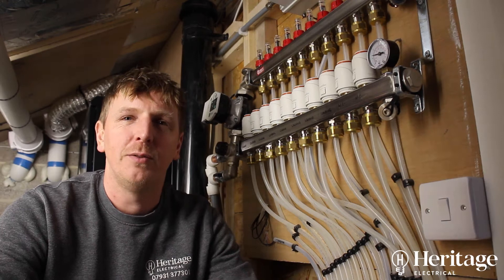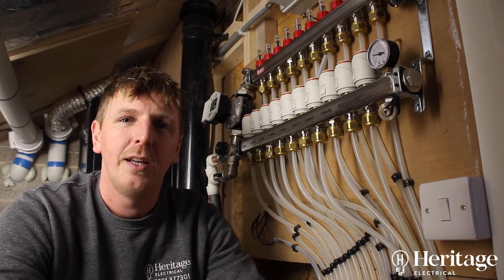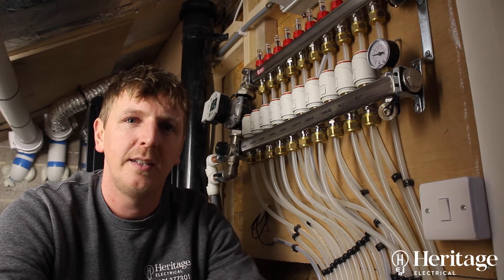Hi, I'm Paul from Heritage Electrical. This video is about linking a Heat Miser system onto an existing Vaillant e-bus heating system.